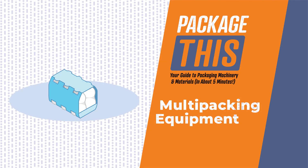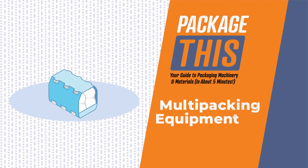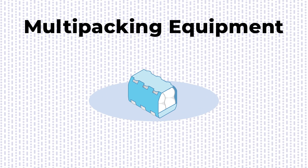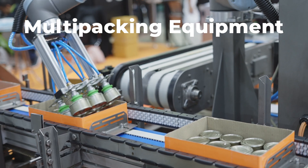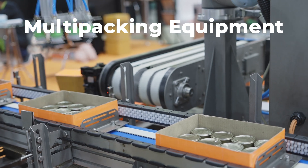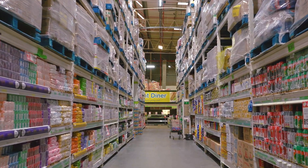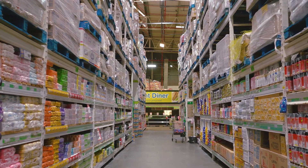Welcome to Package This, your guide to packaging machinery and materials. Today, our focus is on multipacking equipment — the machines that consolidate and group multiple items together into a single, convenient consumer unit. Multipacks are increasingly popular in club store retail, so let's dive in to learn about the different machines used to make them.